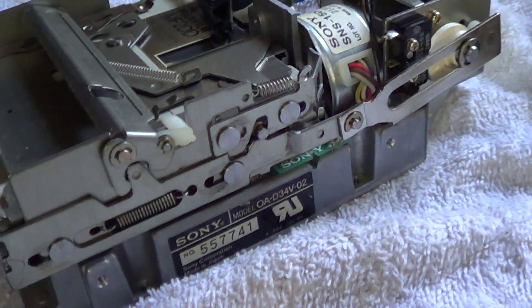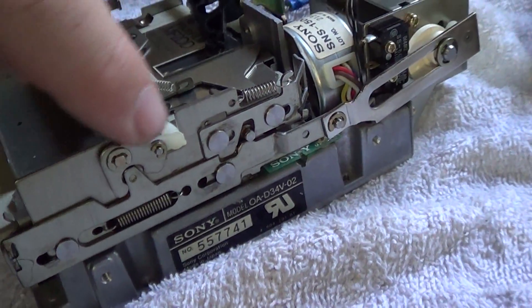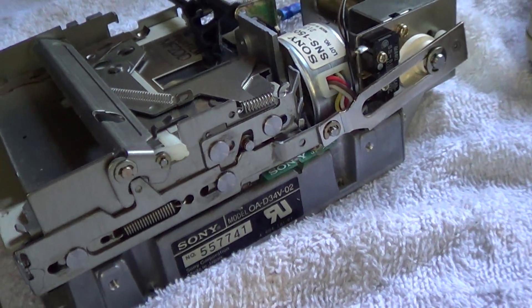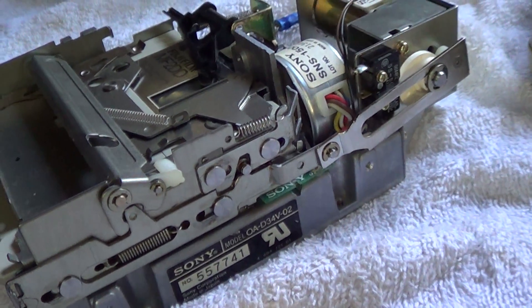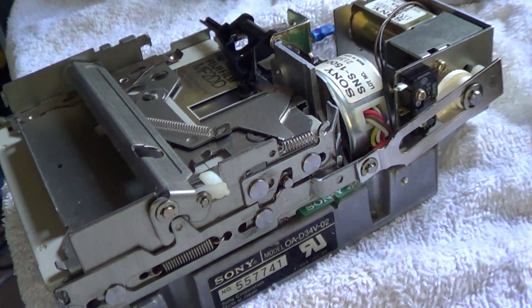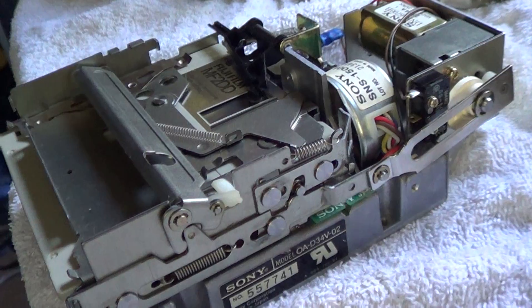All of these linkages and all of the pivot points you see here need lubrication and cleaning at some point. Otherwise, the disc won't go in when you insert it, it won't drop down, it won't open the shutter, and ultimately it won't eject.